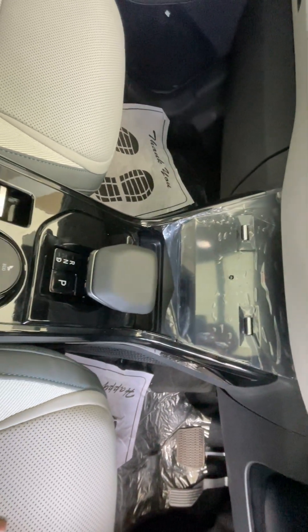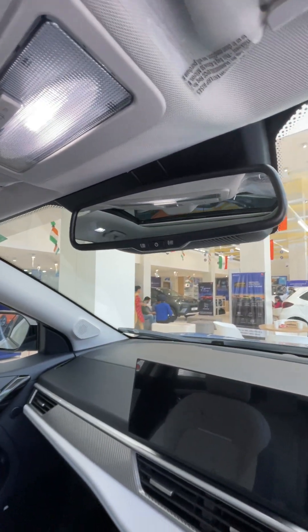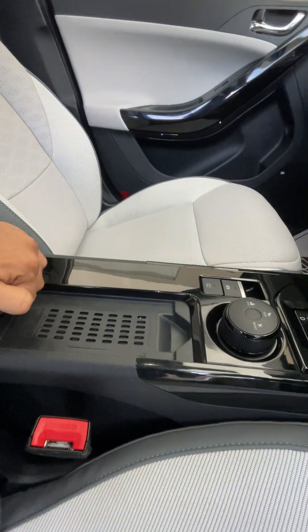Drive modes are available. EPB and auto-hold are standard in this car. There are six airbags and an auto-dimming mirror. This massive panoramic sunroof is a highlight. Over here are the controls and wireless charger.